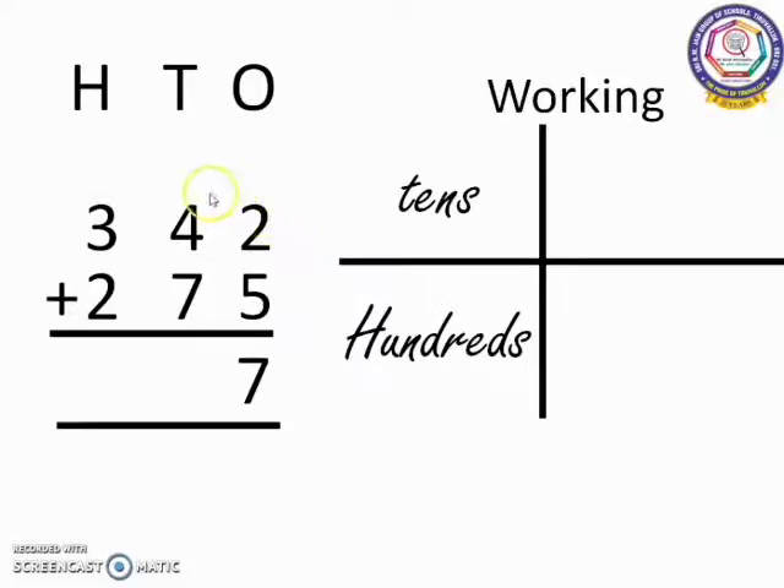Now we have to move to the 10's place. In 10's place, we have 4 and 7. 7 is the bigger number. So, 7 in the mind, 4 in the finger. 7 after: 8, 9, 10, 11. Since 11 is a 2-digit number, we cannot place it all in the 10's place. We write 1 in the 10's place and carry the other 1 to the 100's place.